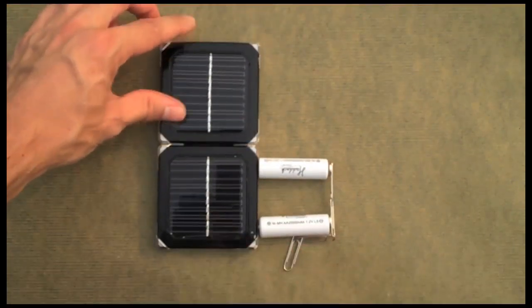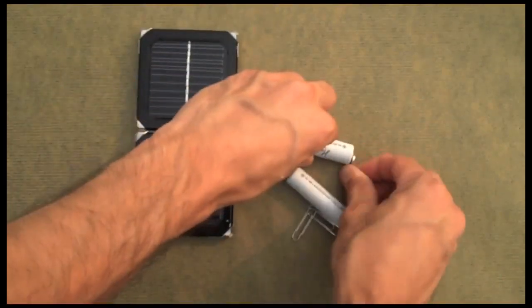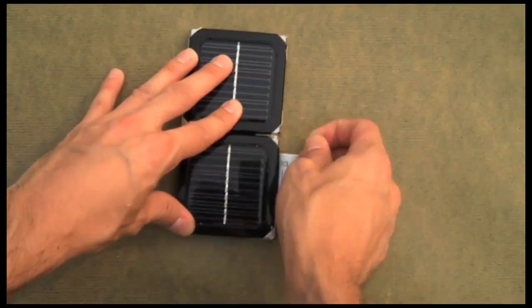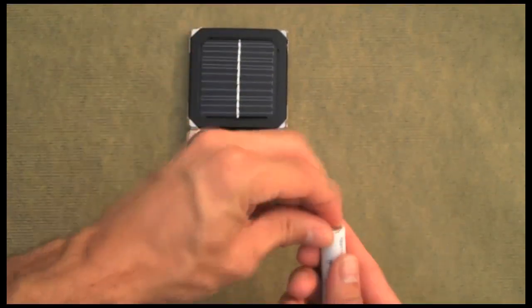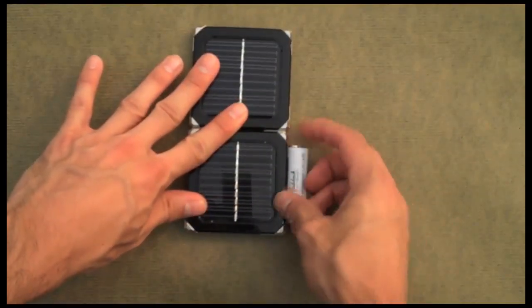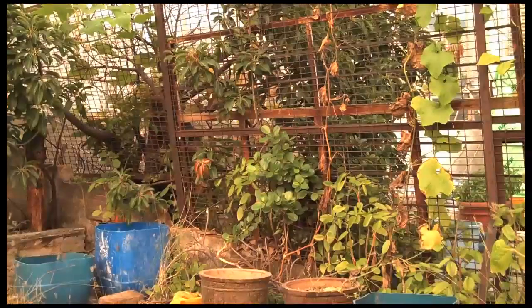Thank you. That's all there is to it — a super simple battery charger with a couple solar squares.